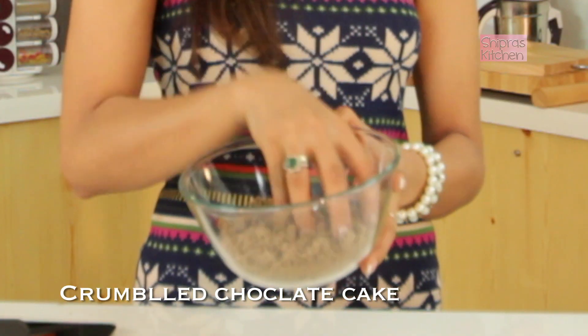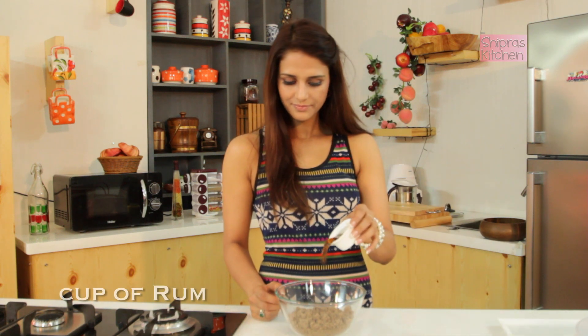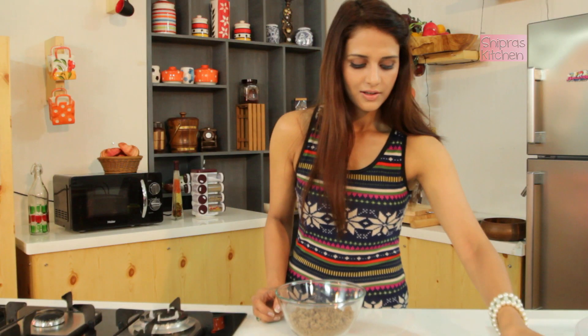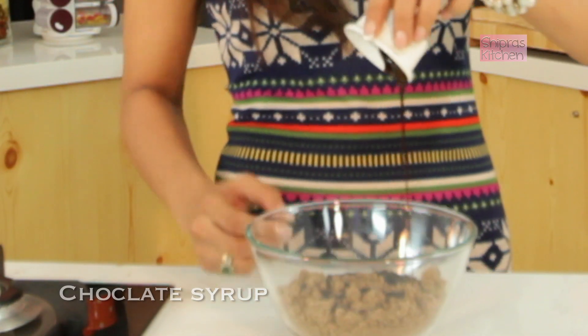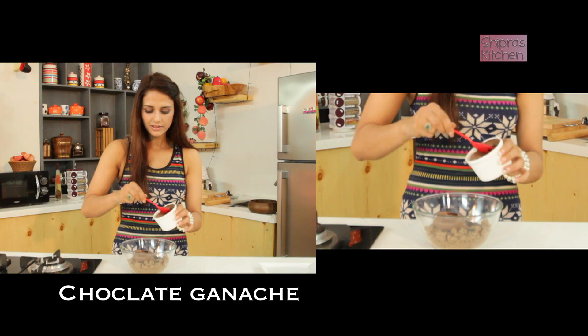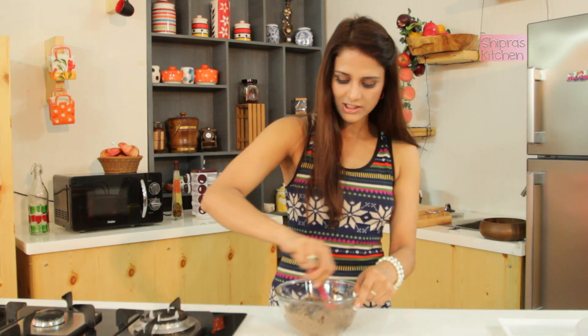Just like I have done. Now, in this, add a little rum. And here I have the chocolate syrup and the chocolate ganache. And with a spoon, stir it well.